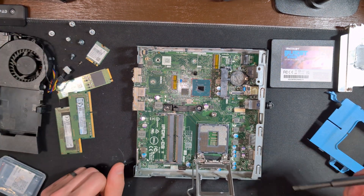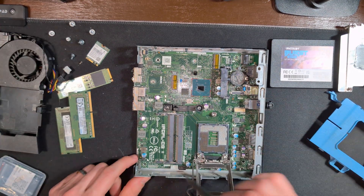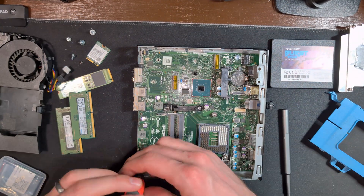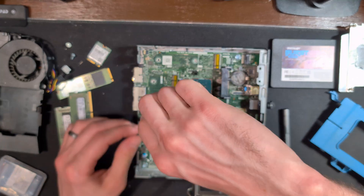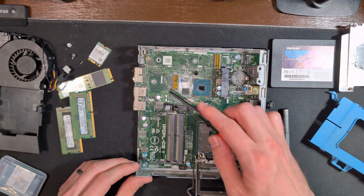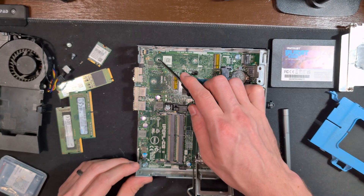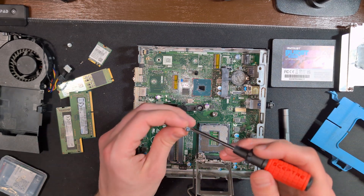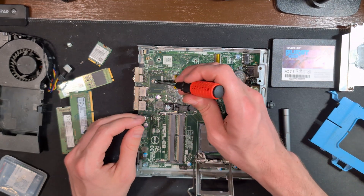Each of the corners does have a supporting screw and we're going to go ahead and put those in place. It's very important to not tighten them the entire way and just to use them as placeholders until we get every other screw set in place. Moving on to our Wi-Fi card, we're going to thread one of these bolts back into its slot — again, not tightening the entire way.